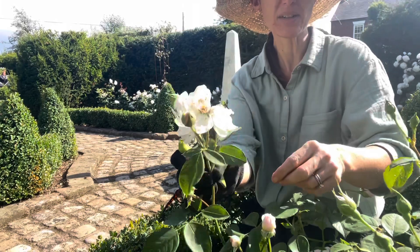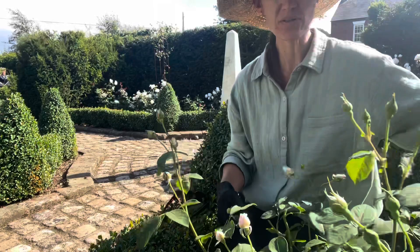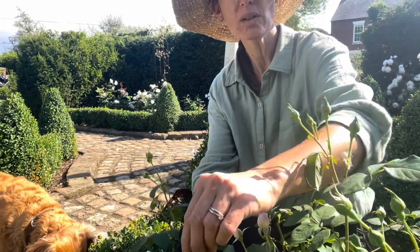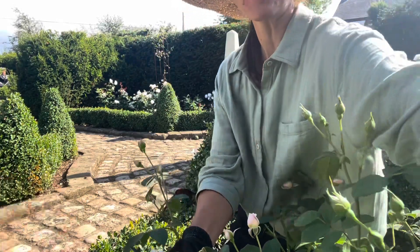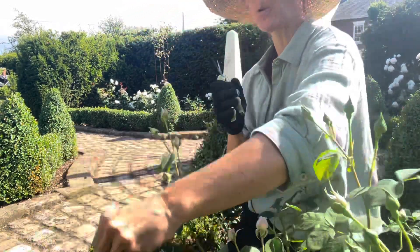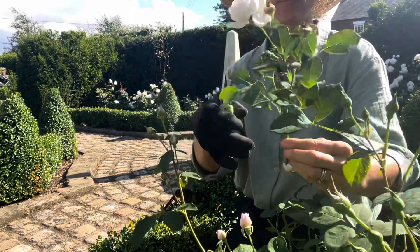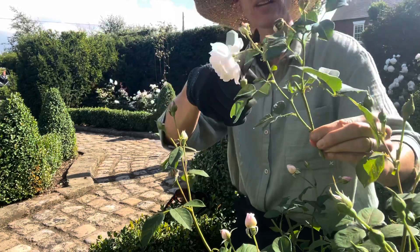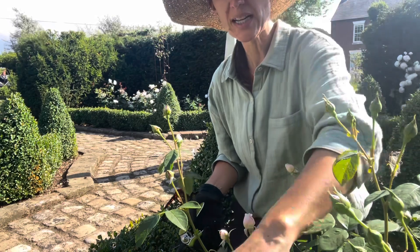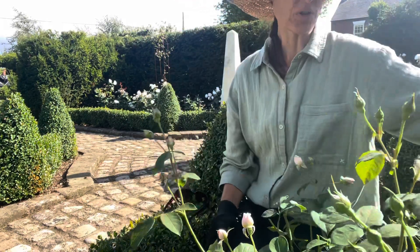When you deadhead roses — if you've got one where there are still three buds to come but the one in the middle is dead — just cut off the dead one and leave the buds. But if you've got one that's all gone over, cut it right back to the next leaf joint. You won't just cut off the individual flower head; instead cut right down to the bottom, and we may get another flush if we're lucky.